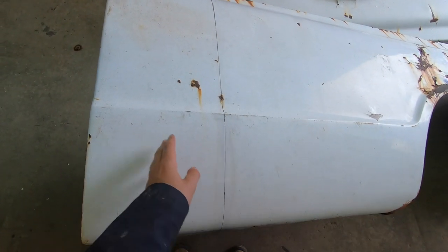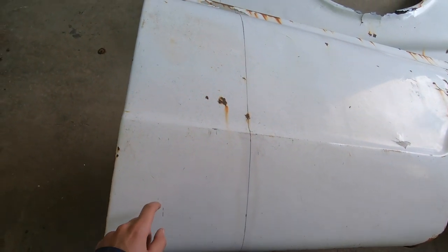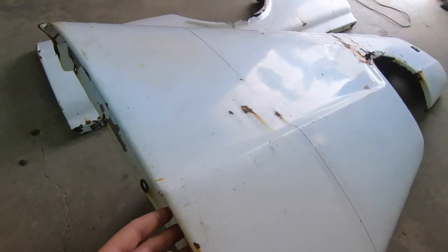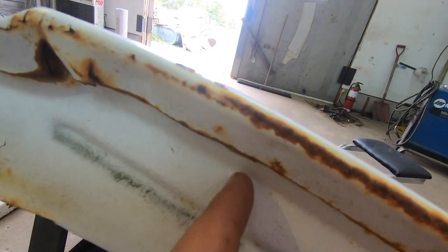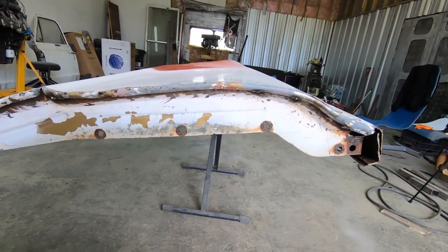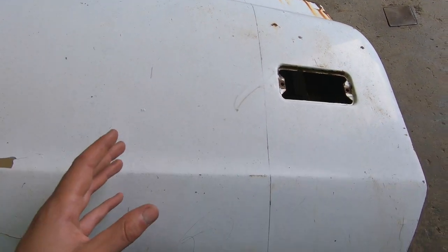I'm taking 11 and a quarter inches off the front of the quarter panel. The reason I'm not taking 12 inches off like the frame is because I'm going to allow for the factory bend. In the back, I'm going to be taking eight inches off and joining it back together.